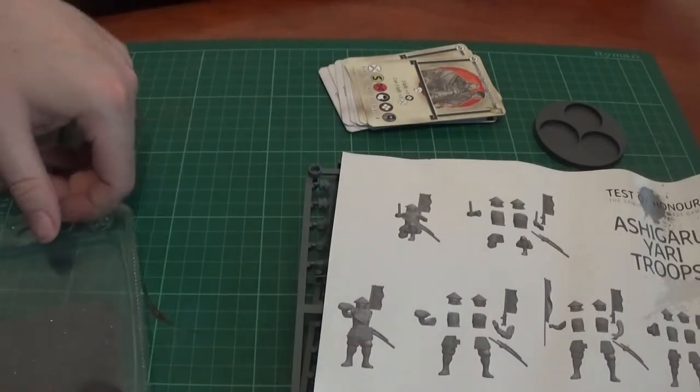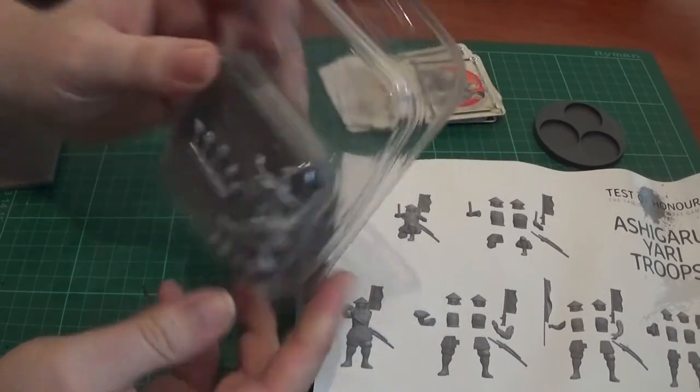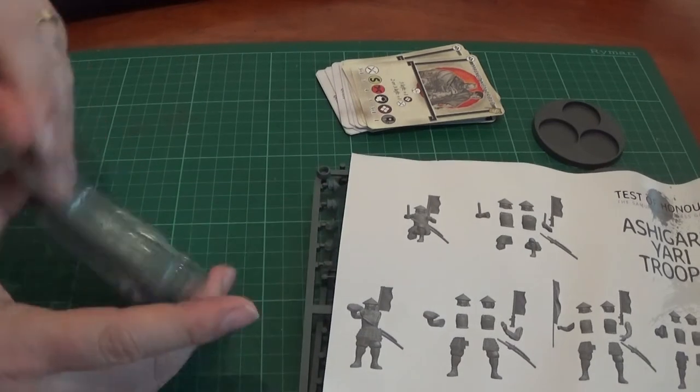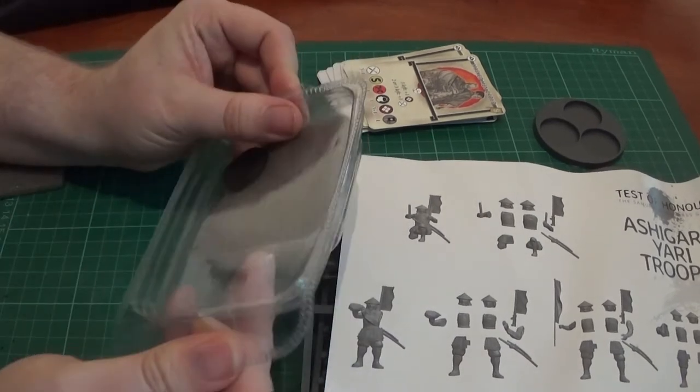We have three of these large root bases — we'll look at the cards in a second. We get one lot of these, two lots of this sprue. This is the Ashigaru sprue. And then you get a packet — these are the right ones. So these are one of the ones that had the wrong components — they've literally been mis-packed.